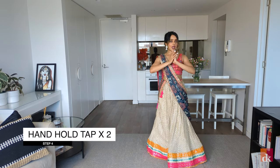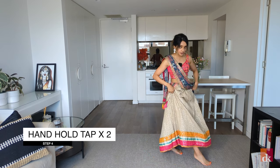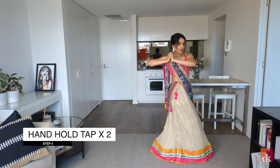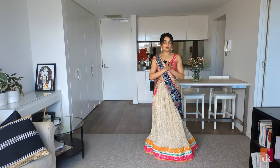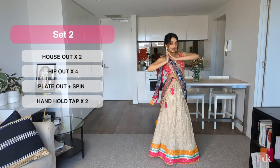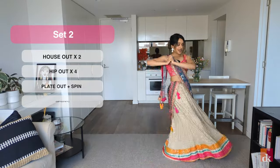The fourth step is hand hold tap times two. I'm bringing my hands together and I'm tapping with my left foot towards the right and then bring it back. Cross towards the right and then bring it back. With the hands — hand hold back, hand hold back. All of set two from the top: house out, house out, one, two, three, four. And then plate out, plate out, spin, hand hold, tap.